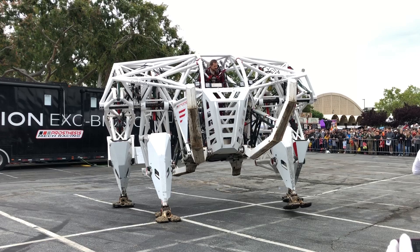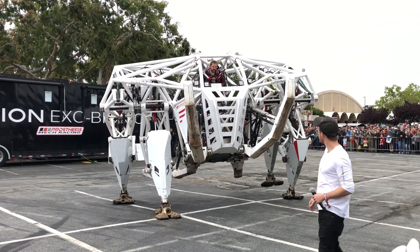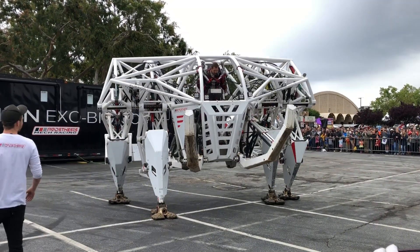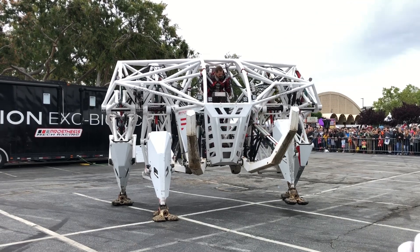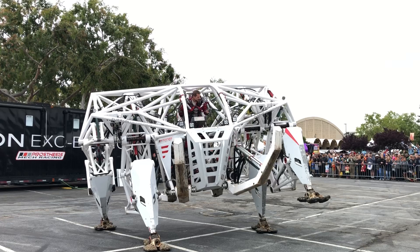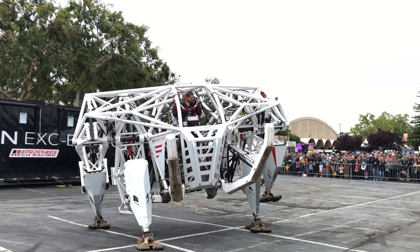You can see here that my knee is operating that knee and my hip is operating that hip. And then on the other side, it's my elbow to knee and shoulder to hip.